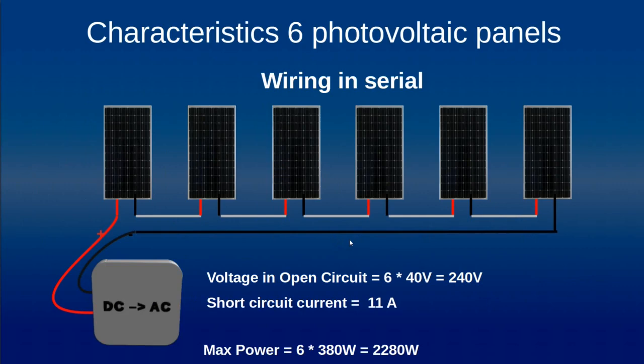Now we will see the configuration where we have the same six panels wired in series. We connect the negative of one panel to the positive of the next, and follow like that for all six panels. The voltage in open circuit is six times 40 volts, so around 240 volts. The short circuit current is the same as for one panel — 11 amps — since the panels are in series. The maximum power is again six times 380 watts, so 2280 watts.